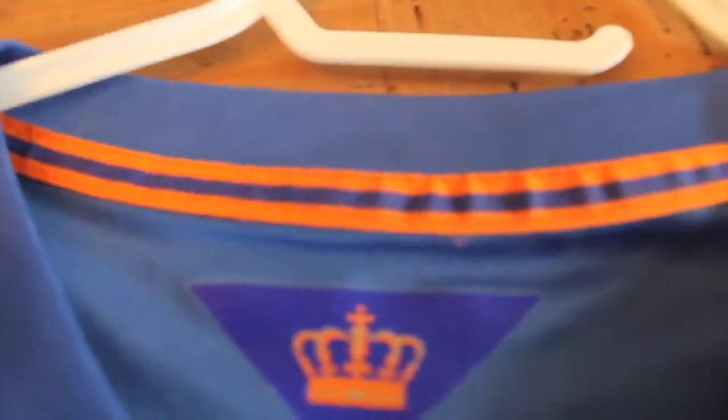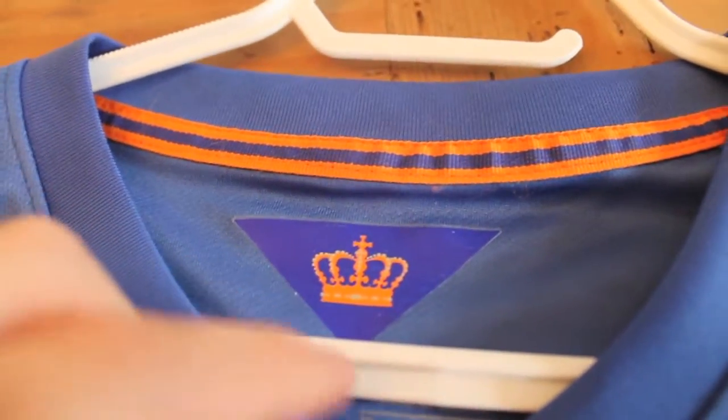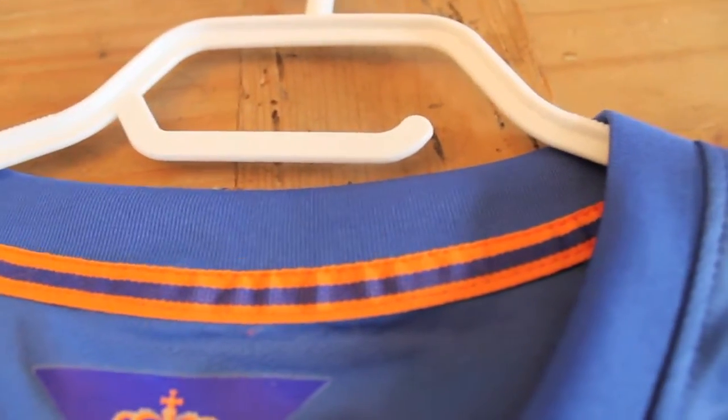I don't speak Dutch, but you know it's there. They got this done really well too. Put the little crown there, dry fit — probably why it fits so nice. Stitching at the top, done very well.